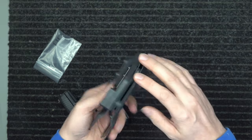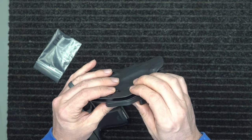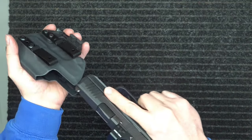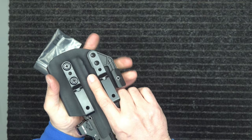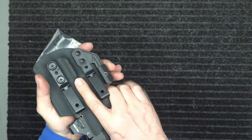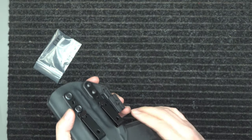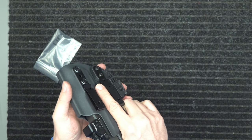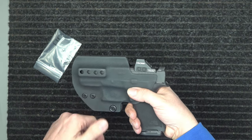These two screws — this screw right here tightens your retention, so you can have that audible snap, or you can loosen it up a little bit so it's not going to just fall out sitting upside down, which is what you want. You don't want a gun that's just going to fall out of the holster — a sloppy fit holster is not very good because you might get into an altercation before you have to draw your gun.